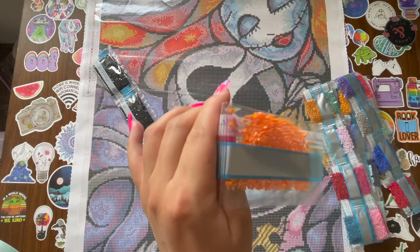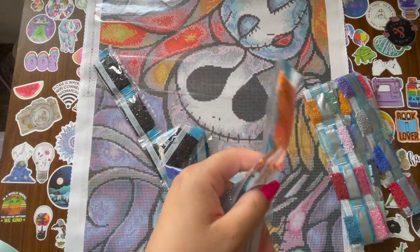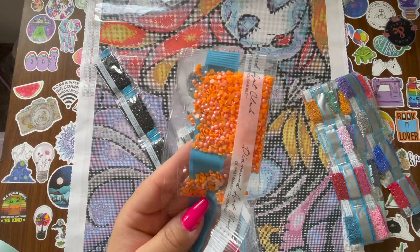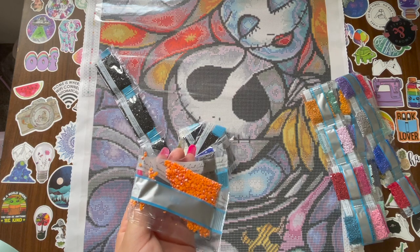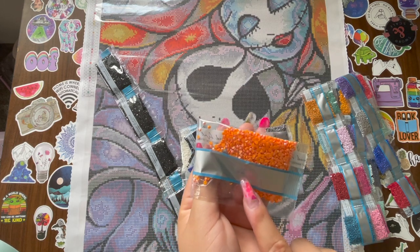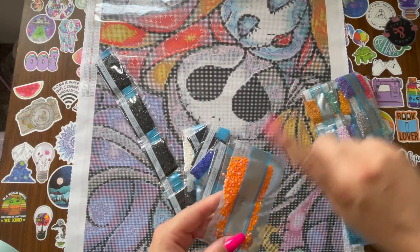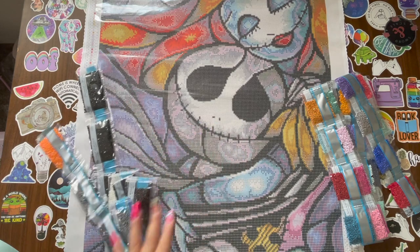Oh my god, guys, look at what I found — I am shooketh! This is the AB that's in this diamond painting. If you guys remember in my last Diamond Art Club unboxing — the Indian dancer — I was hoping for this DMC color because I want to use it on my angel dream diamond painting and I cannot find it anywhere. So now if there's any left over from this kit, I know who I'm using it for!